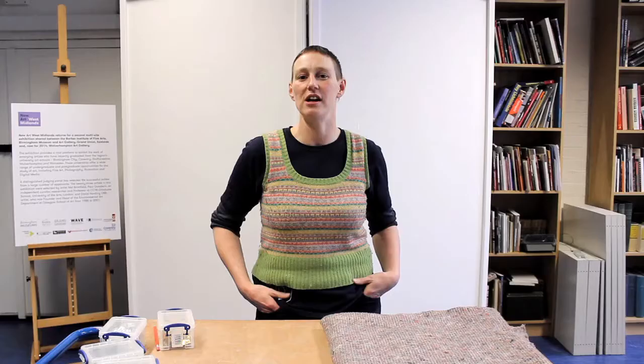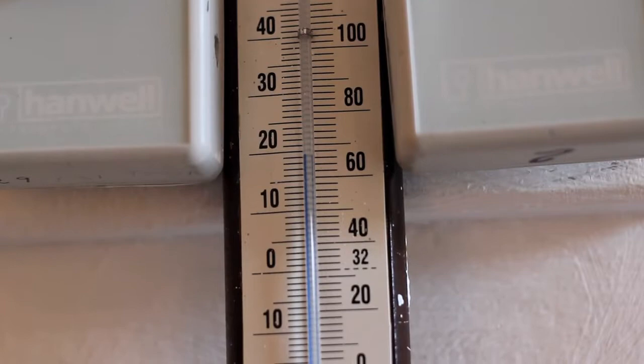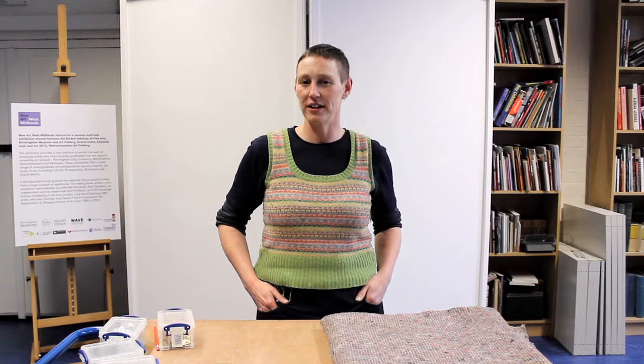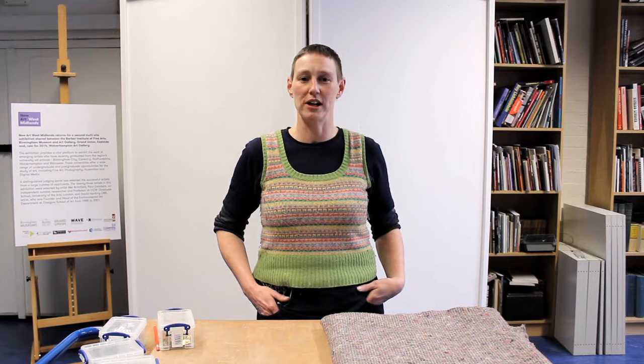Temperature and humidity are difficult to control domestically but very important from a conservation point of view. Here at Wolverhampton we keep the temperature at about 19 degrees Celsius and relative humidity at about 50%. Bear in mind that works on paper absorb water very easily, so don't put them in a steamy room like a kitchen or bathroom, and above a radiator is also a bad place.